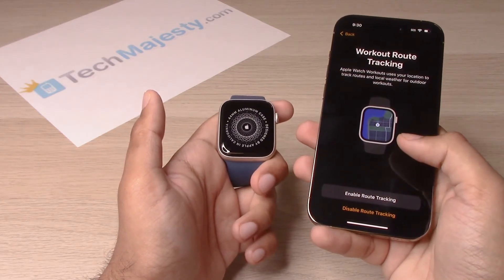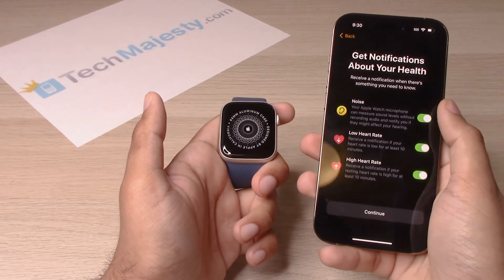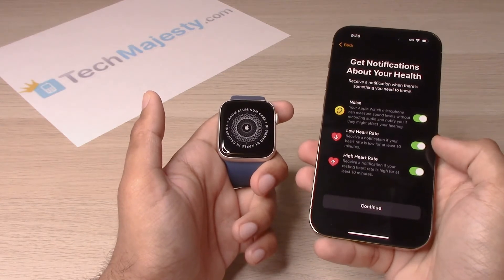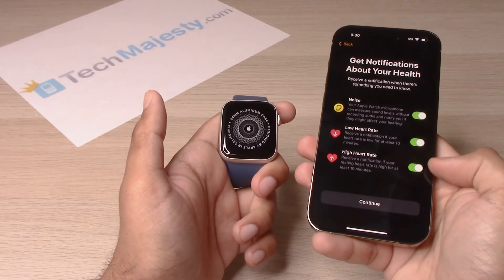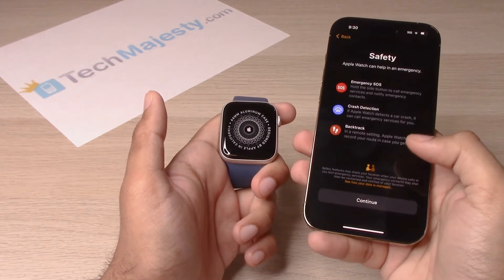Workout route tracking — you can go ahead and enable it. You can also get notifications about your health: noise alerts, low heart rate, and high heart rate, which is a very good function that the Apple Watch has. We'll go ahead and leave those toggled on, then click continue.